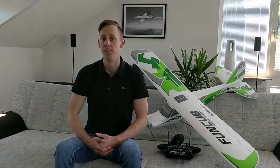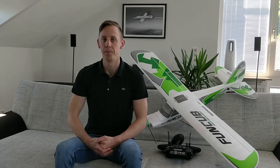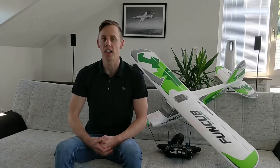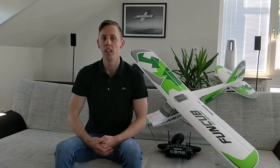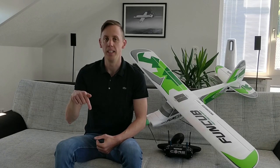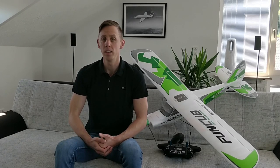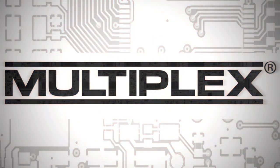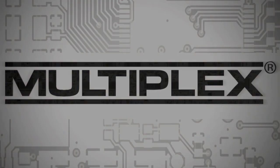I know it was a lot of input for today. The Wingstabby offers a lot of possibilities, and that naturally raises some questions. So do not despair if you are a Wingstabby beginner — just get into the topic step by step. If you have any further questions, write them in the comments below, or you can also contact Multiplex service. I really hope you liked the video. If you did, leave a like and subscribe to the Multiplex YouTube channel. See you in the next one!